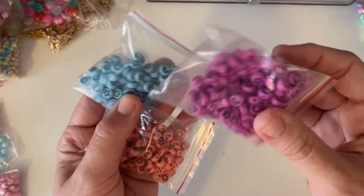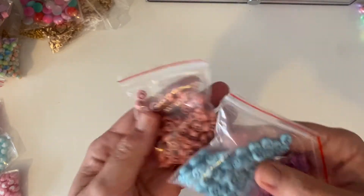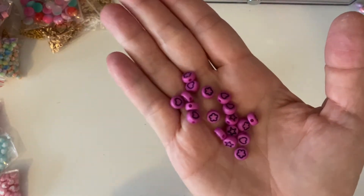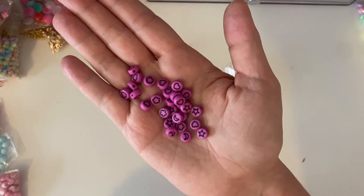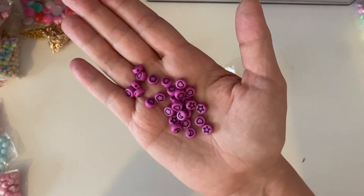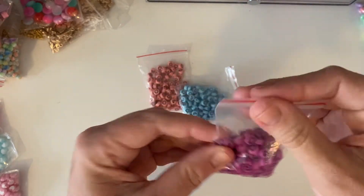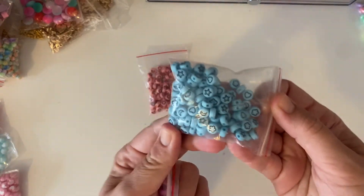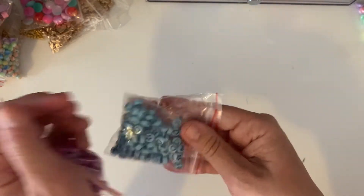Then I got these — and I'm rushing to kind of make this video today because I've finished up some books and I want to make cosmic themed dangles to go with the theme. These have got moons, stars, flowers, and hearts. I got them in purple, blue, and a really faint pink. The drill hole is on the side, which is fine. They're cute little icon beads — all from one shop.